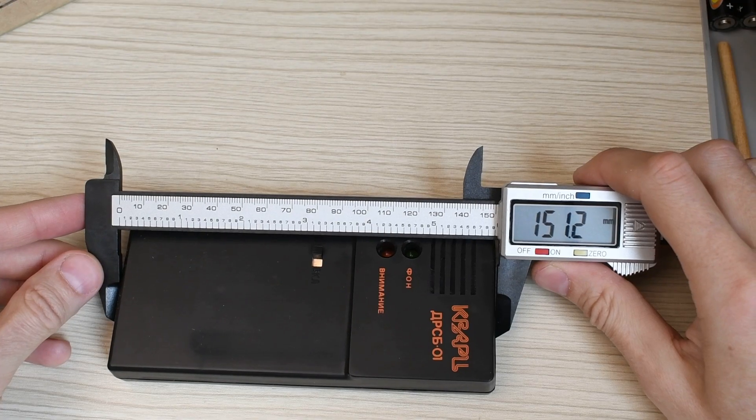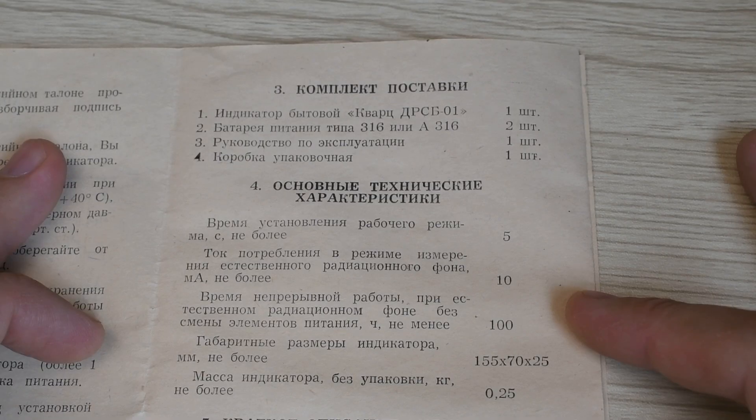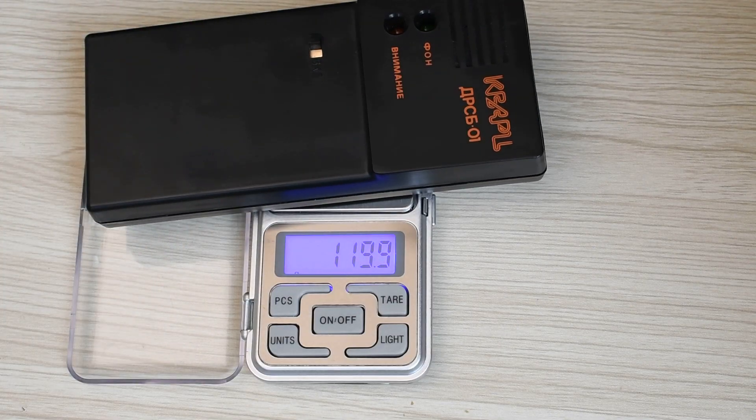The dimensions are 155×70×25 mm, actually a little less. The mass listed is 250 g, but in reality the indicator without battery weighs 120 g. According to the description, the indicator is a portable device for warning with sound and light signals about a radiation source.